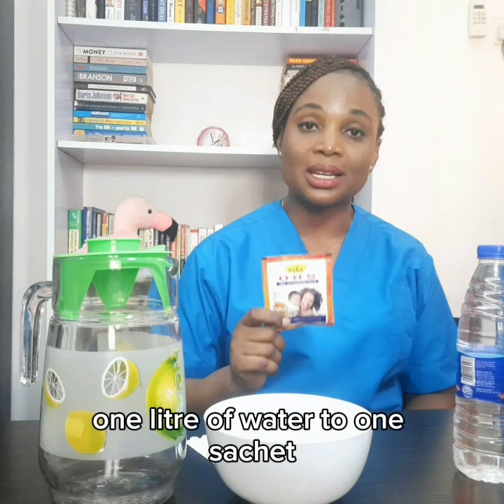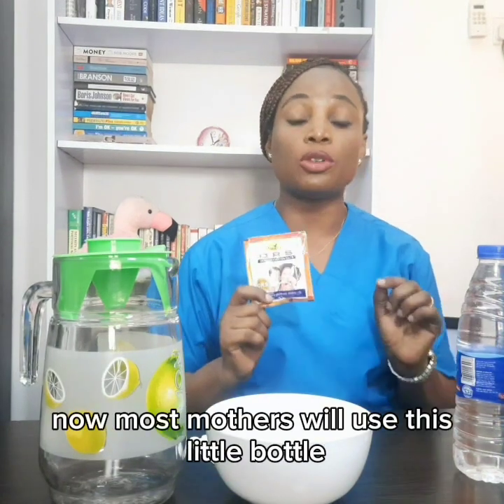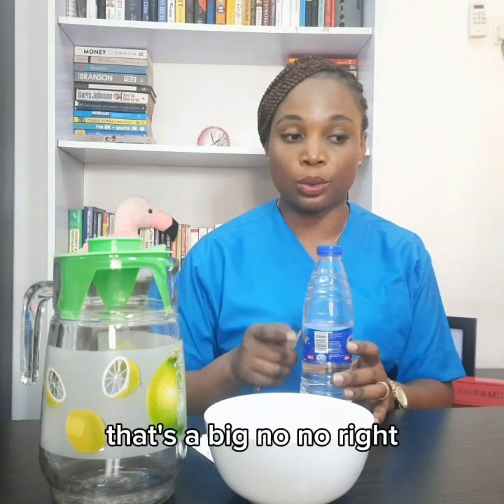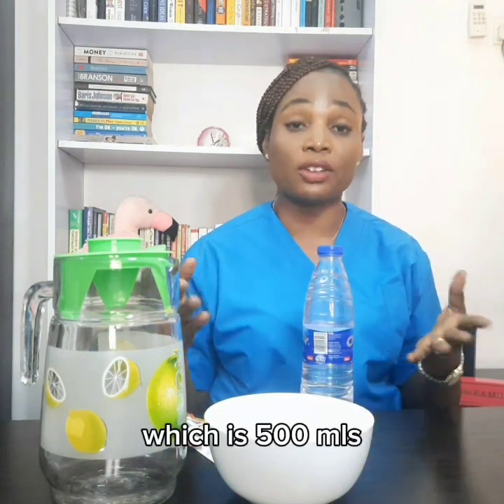Now the correct constitution, as written here, is one liter of water to one sachet. Most mothers will use a small bottle and put half a sachet inside — that's a big no-no. You need one liter, which is 500mls plus 500mls.